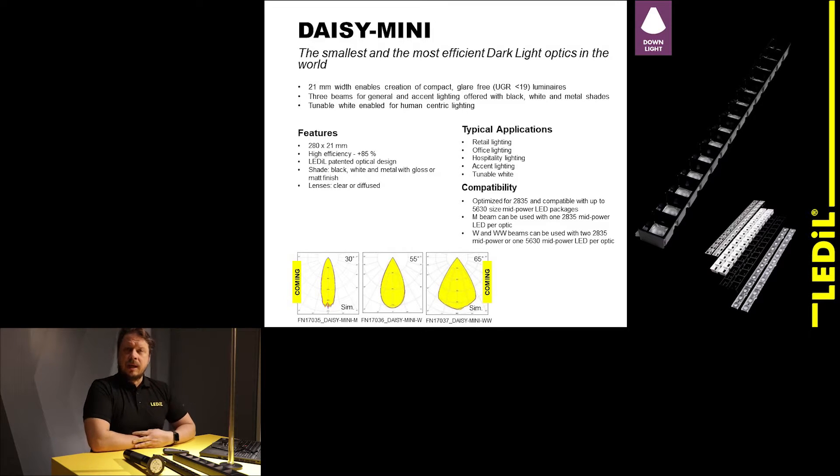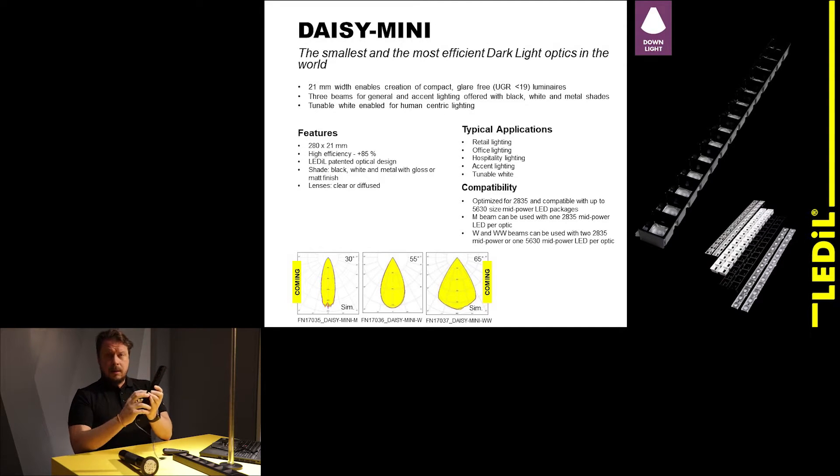Daisy Mini also has the same over 85% efficiency as the Daisy family. It features a patented optical design — a hybrid optics approach with lenses controlling the beam and reflectors reducing the UGR of the Daisy Mini. It's available in multiple different colors: black, white, or metallic with either matte or shining finish. You can also have lenses in two different variants — either clear or diffused. As you can see, Daisy Mini is a really versatile system for pretty much all of your office or retail lighting needs.